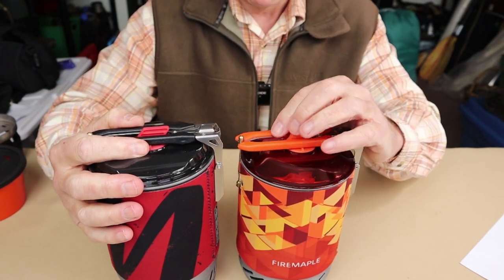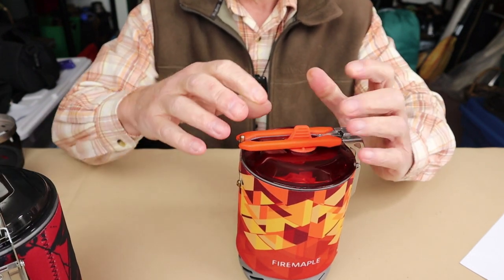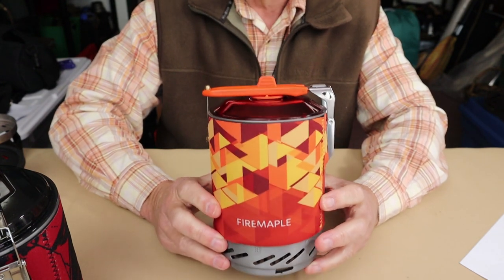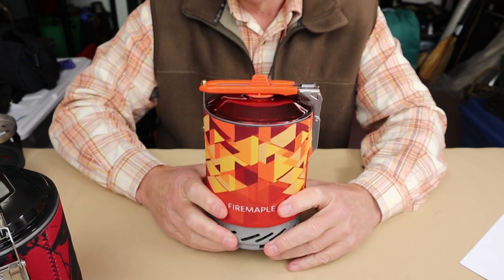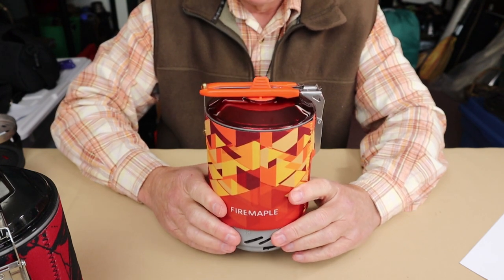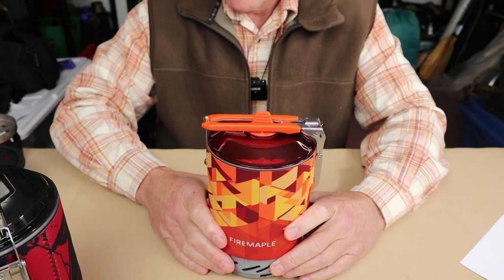There is a Fire Maple FixStar X3, which is identical in almost every way to the FixStar X2, except for the volume of the pot. Whereas the X2 is a one-liter pot, the FixStar X3 is an 800-milliliter pot. So everything else would be the same — it's just a smaller size — and you can decide based on that.